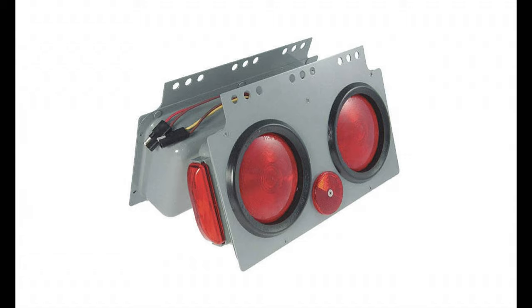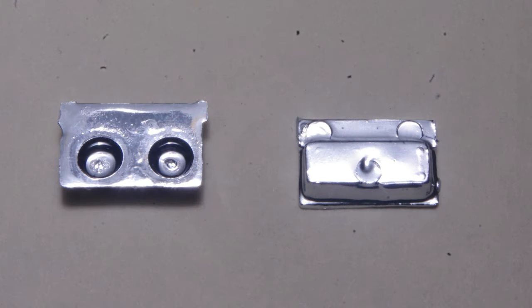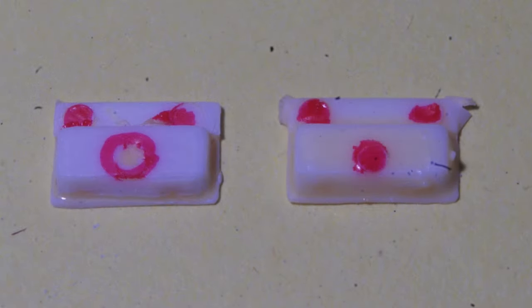Straight out of the box, these chrome blobs aren't the most convincing, but with a little bit of work they can be turned into decent replicas of the tail light boxes. The first step is removal of chrome, which I typically do with household oven cleaner from an aerosol can — sprayed on and let the part soak for a few hours.